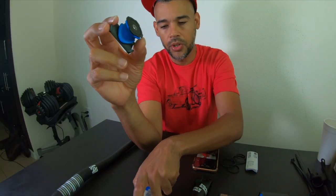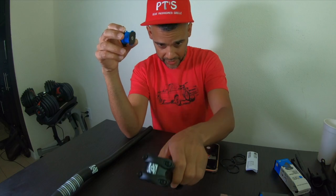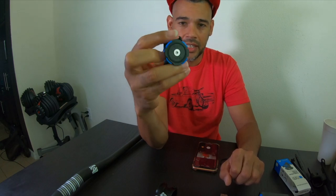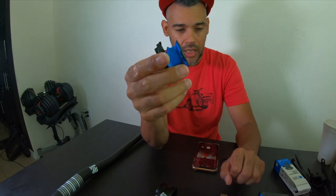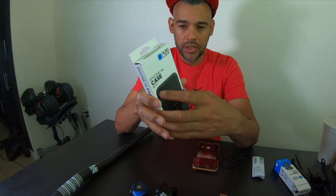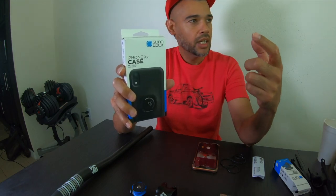The Quad Lock is for your handlebar and stem. I have a spare stem here to show you how it works. First you need to order the handlebar stem mount — it comes in blue by default; to get it in red or black you pay about $10 extra. Then you need to get the case specific to your phone. I have an iPhone XR, so I got the XR case. If you have an Android Galaxy S10 or an iPhone 11, you get the case for that model.